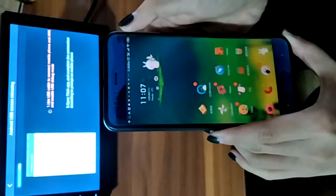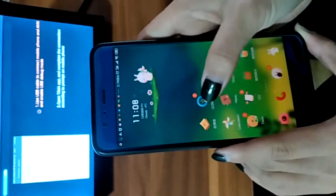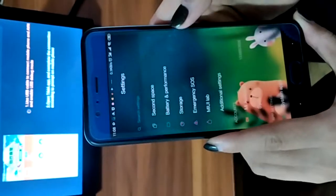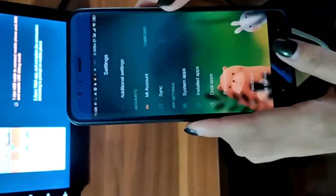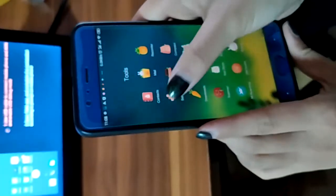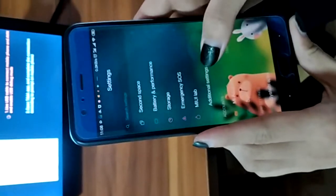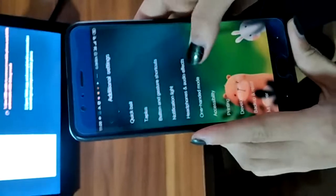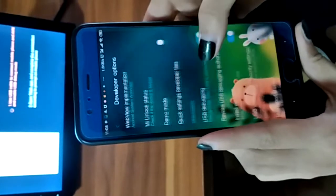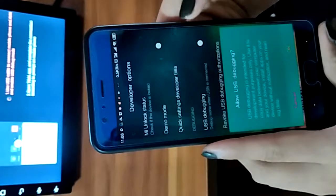Open your phone USB debugging setting. Enable USB debugging, then confirm OK.